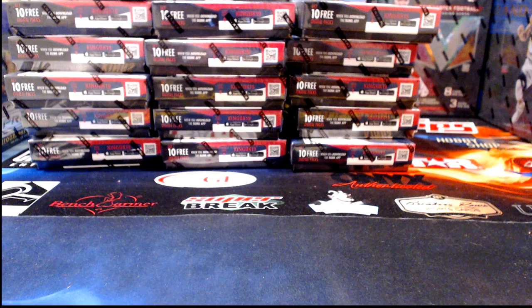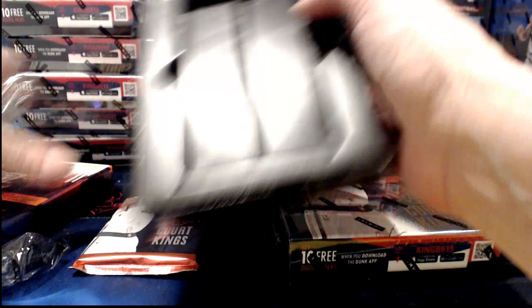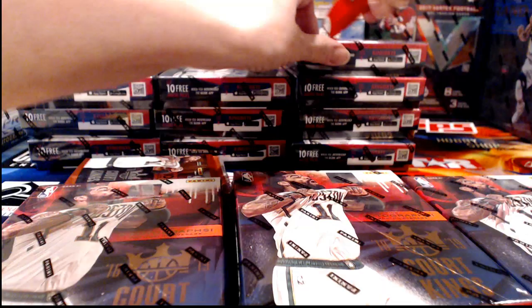Andrew is here — I think you've got the most up-to-date info on that. In Court Kings we're looking for two autograph hits per box. There are all kinds of inserts and numbered things — we'll go over those as we go along. I like to get everything out first, open all the boxes, get them off the table, and have just our packs out before we actually start looking at the cards.